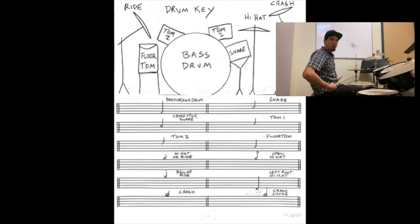Your hi-hat or your ride is going to be an X on top of the staff. Here's your hi-hat. Here's the ride.